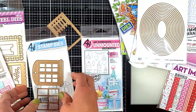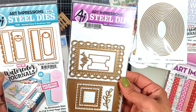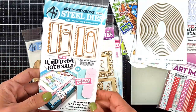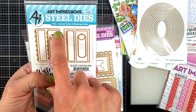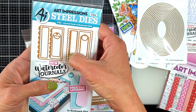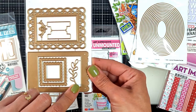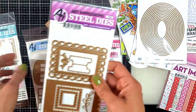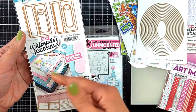These are add-ons for the watercolor journal - they are the same size as the watercolor journal set. You can create cute tags, an inside page with a decorative edge, and you get a tab and two frames. It's amazing! There's also another add-on of the same size for the watercolor journal set.